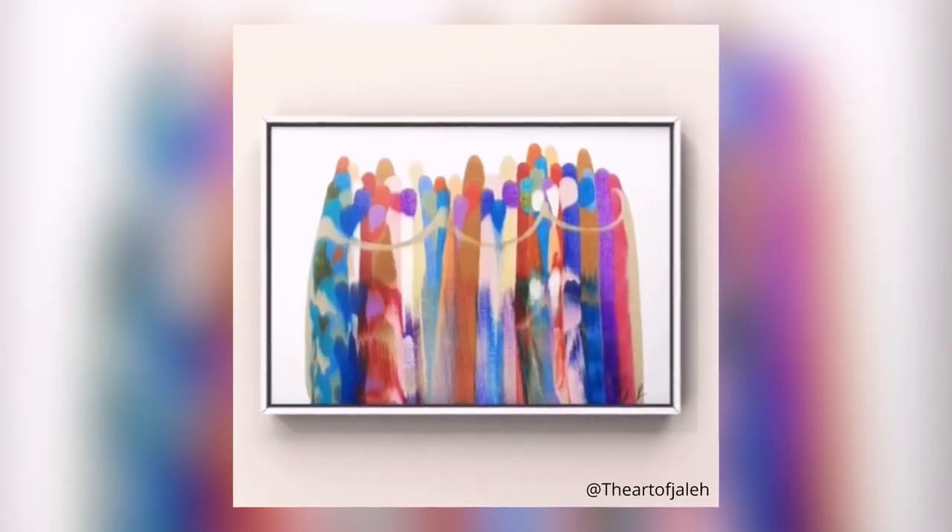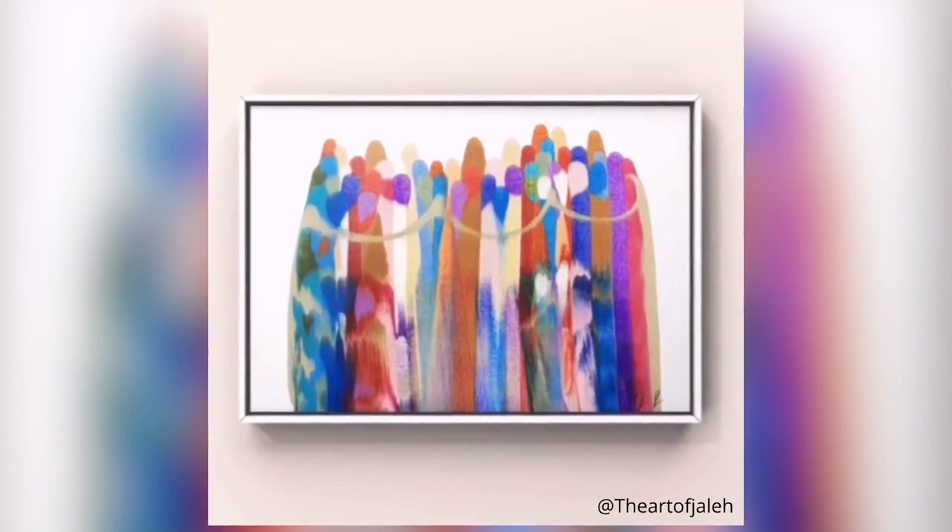I've seen a lot of different people creating their own wall art pieces using simple paints and different techniques. This one is going to be pretty cool. I've gathered up some paints that I have and I also grabbed a squeegee from Dollar Tree, so we're going to use that for our paint dip technique.